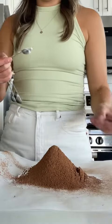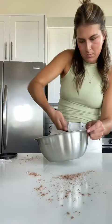And then finally, one and a quarter teaspoon of baking powder. This is our mountain of dry ingredients. And finally, a half cup of chocolate chunks.